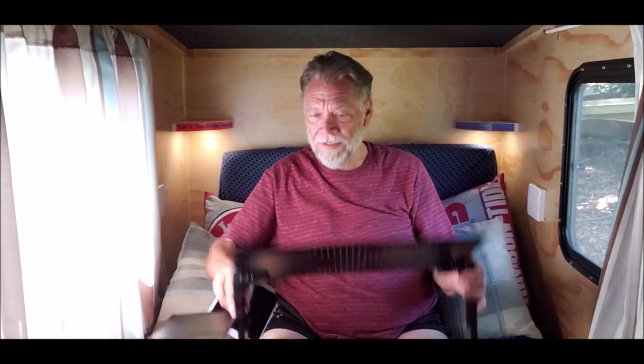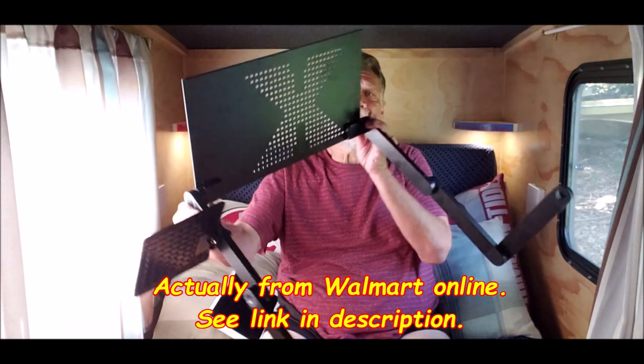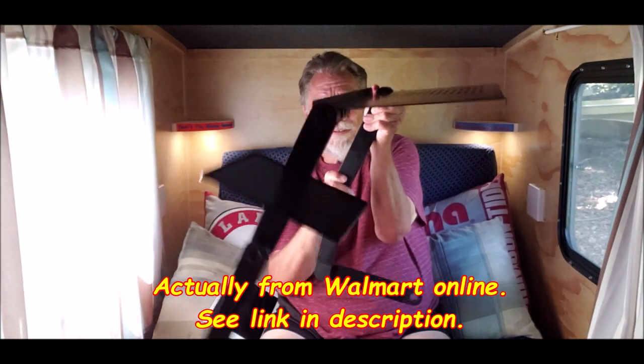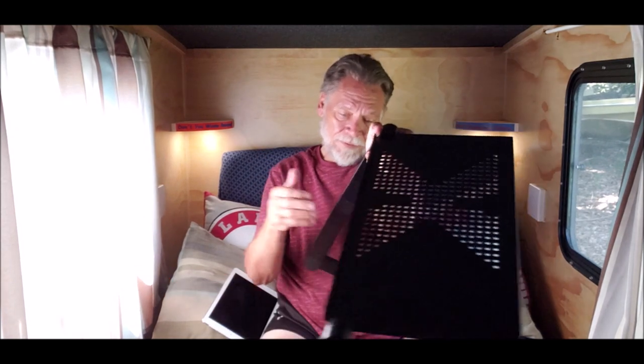Well, this is a stand, also from Amazon. Put your computer on it — articulating legs. You can do way too many different things with this.